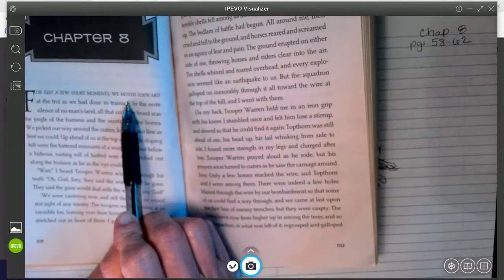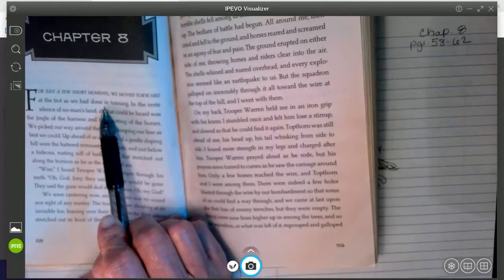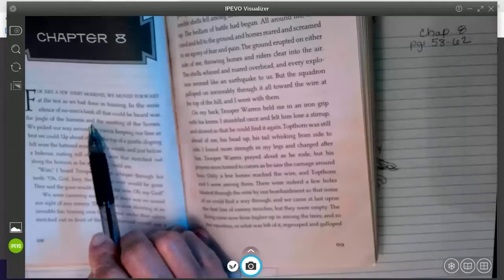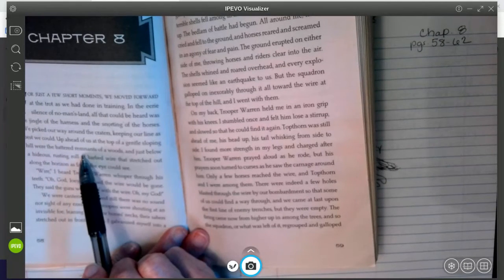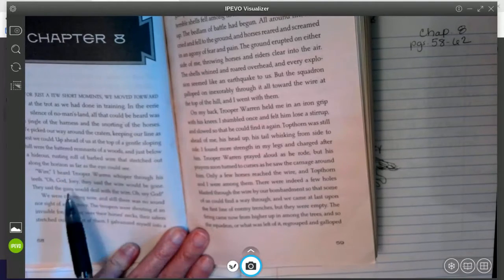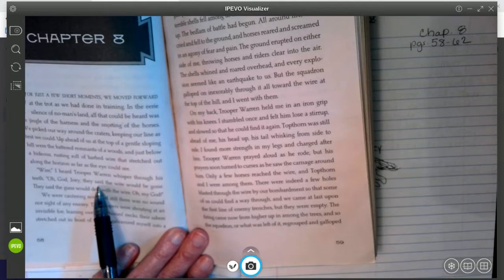Chapter 8: 'For just a few short moments, we moved forward at the trot as we had done in training.' Remember when we left off in chapter 7 — Trooper Warren and Joey were headed into battle. 'In the eerie silence of no man's land, all that could be heard was the jingle of the harness and the snorting of the horses. We picked our way around the craters, keeping our line as best we could. Up ahead at the top of a gentle sloping hill were the battered remnants of a woods, and just below, a hideous rusting roll of barbed wire that stretched out along the horizon as far as the eye could see. Wire, I heard Trooper Warren whisper through his teeth. Oh God, Joey. They said the wire would be gone. They said the guns would deal with the wire. Oh my God.'